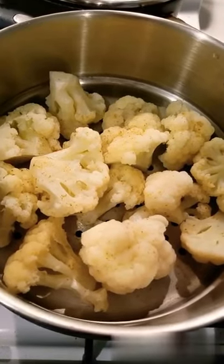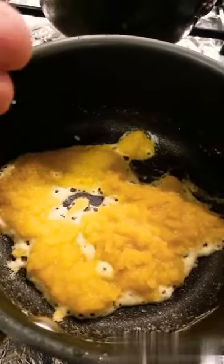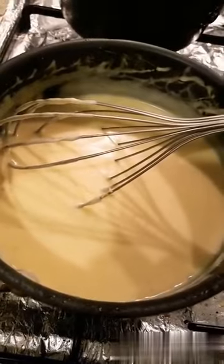Hey guys and welcome back to my channel. Now I'm going to cook a cheesy cauliflower here. I've got the cauliflower there. I'm going to make a roux now for a cheese sauce. There's the mother sauce there — good old béchamel.